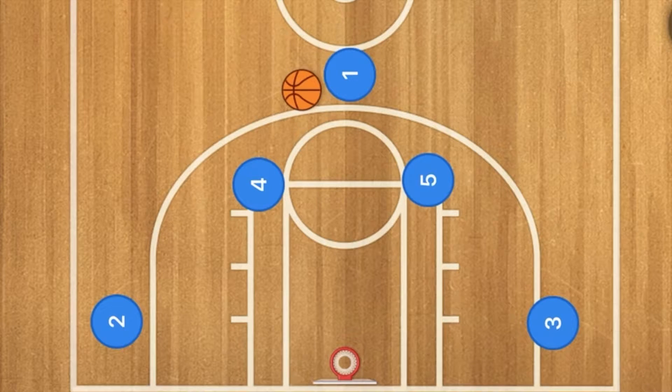Hello basketball coaches and basketball players. My name is Alan from Al's Basketball Training and today I'm going to show you a basketball play from the ladies national team from Australia.